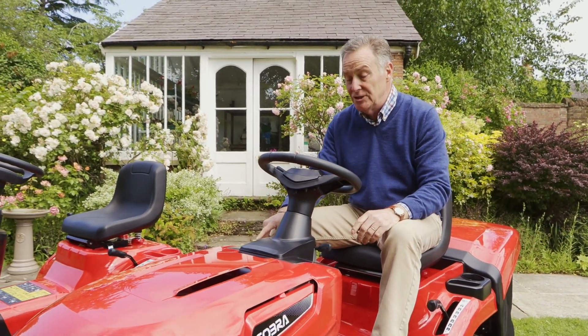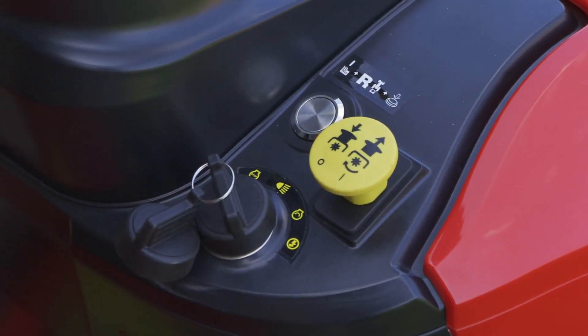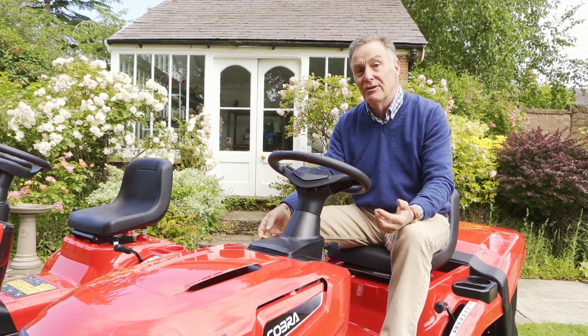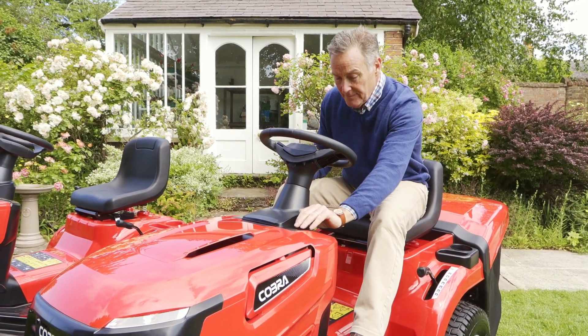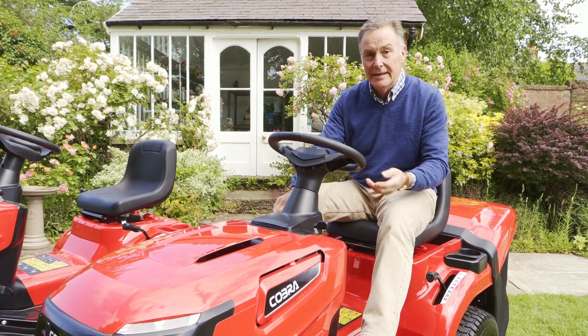To start this mower, as a safety feature the blades have to be disengaged. This is the yellow button here - it is pushed down; in fact the mower won't start if it's lifted. To put the blades in gear when the engine is running, with the brake still depressed, that will put the blades into gear and away we go. So: brake down, choke up, start it, then we can lift the yellow lever and away we go.